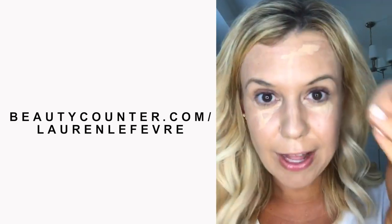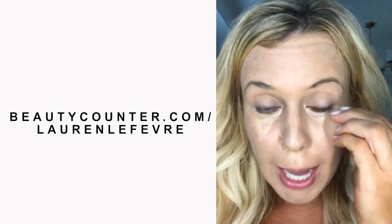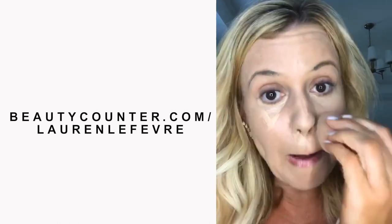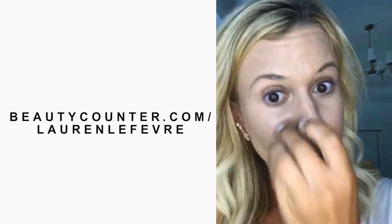You'll see I pulled my concealer down into a V. That's a trick from my beauty blogger friend Jenny Sue Makeup, and then I love to use my Beauty Blender to tap it in. You could also use your finger.